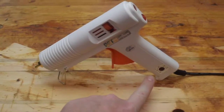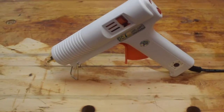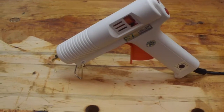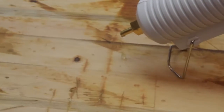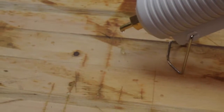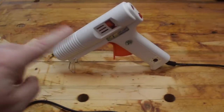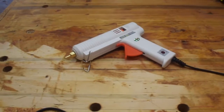It's variable temperature, 100 watts, heats up fast. But there are two things that every hot melt glue gun I've ever seen does. One is drip — this one's actually much better than the others — but look at my gorgeous workbench, it's ruined now because of that drip. And the other thing is the kickstands, pretty sad.